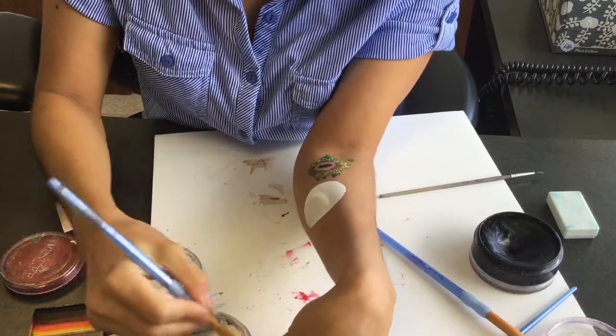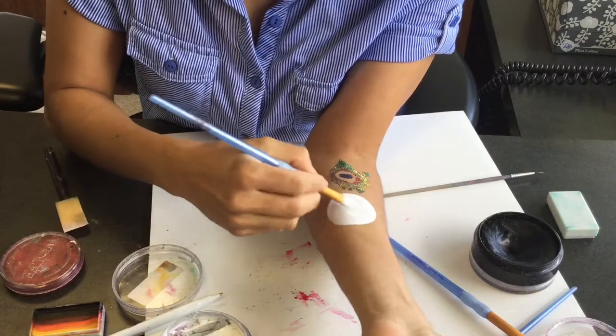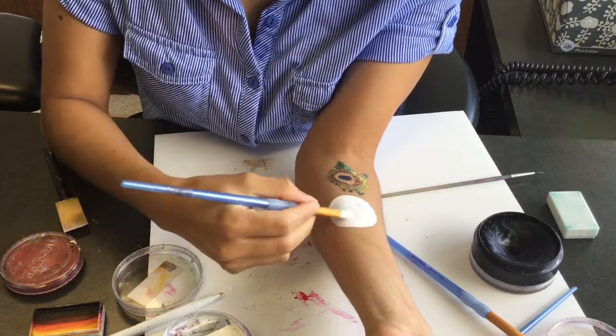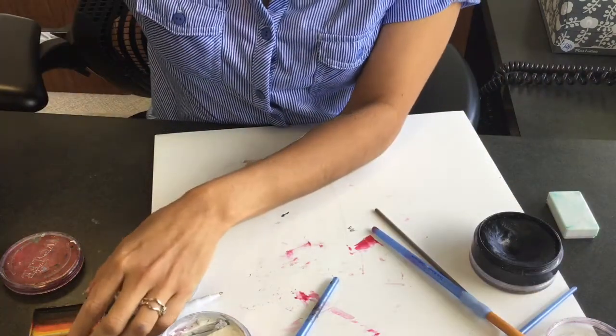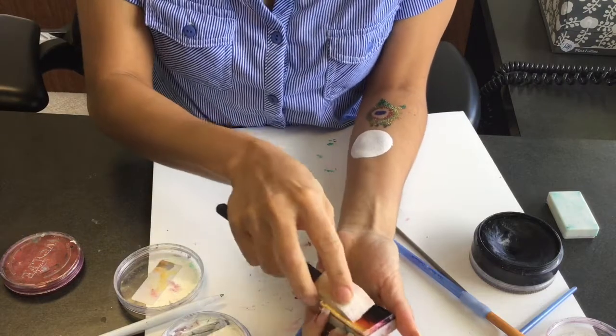Now I'm doing a second layer. Initially with this paint I had an issue where it had a pink tint because I had used some red on the white, so I had to clean it up, which is why it took longer than usual.